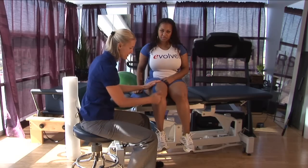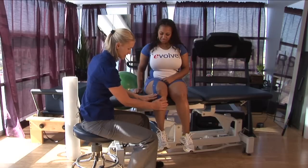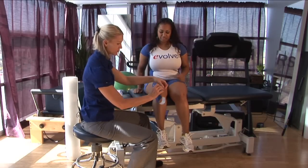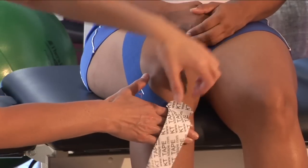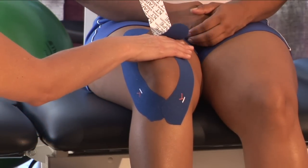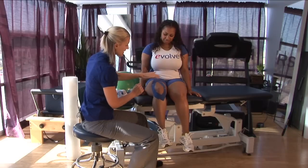You want to rub the tape so that you get a good adhesive stick to the skin. I'm going to take the second strip, peel it off the back, and just do a mirror image on the other side — placing it down, tacking it down, coming around the kneecap, peeling the tape off as I go, coming around the quad muscle, no tension at the end, and tacking the tape down.